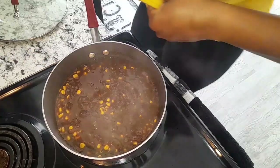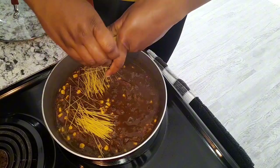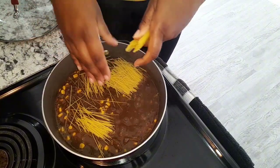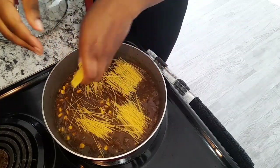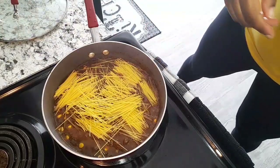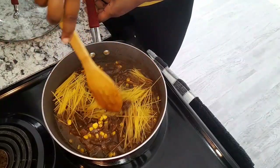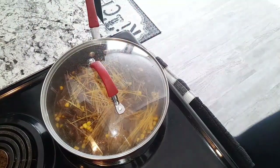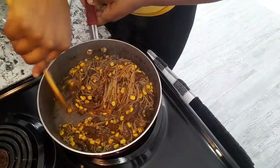Now I'm going to go ahead and add my spaghetti — you can use macaroni if you have it, but I'm using spaghetti. Just add that to it and let me break them. I'm going to cover this and allow the spaghetti to cook. And here it is!